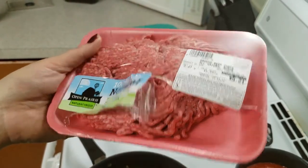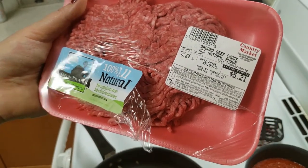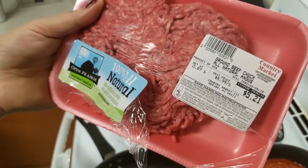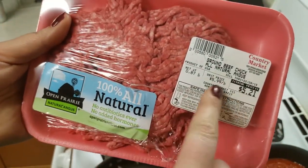You send your daughter to the store to get beef and she gets you this — almost six dollars for not even a pound. Look what she got. Angus. She said she couldn't find anything else.